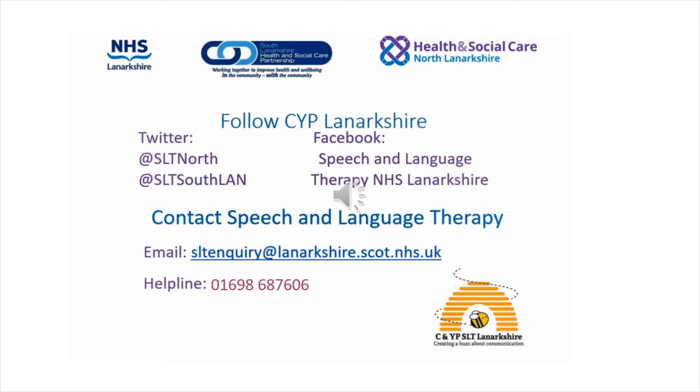You can contact us via our email address slt.enquiry@lanarkshire.scot.nhs.uk or phone our helpline number on 01698 687 606.